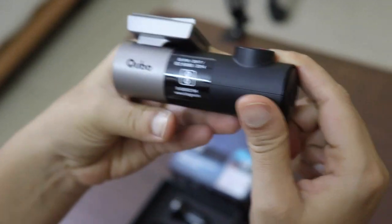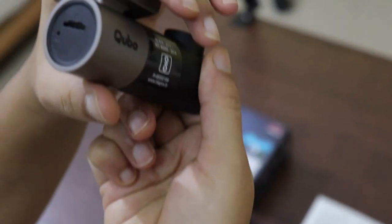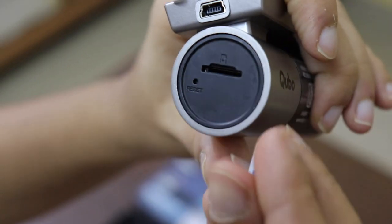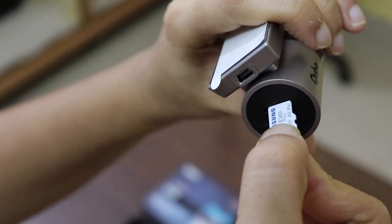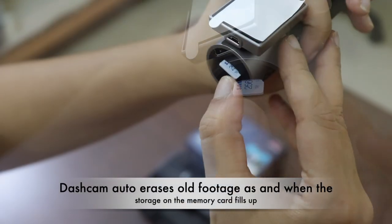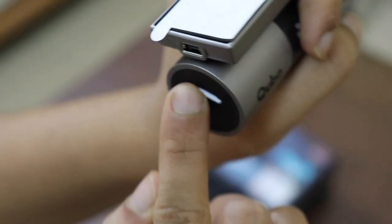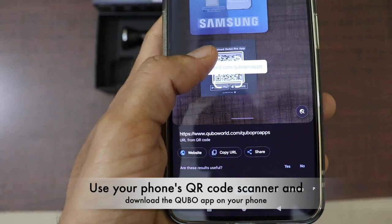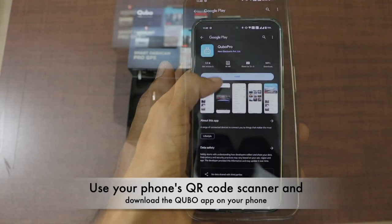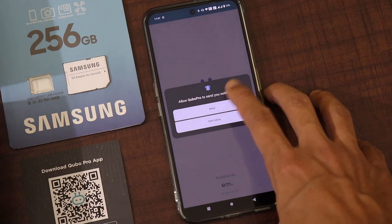This is the Cubo dashcam itself. You can insert the micro SD card into the dashcam by checking for the symbol on the dashcam. This is very helpful in order to store the data. The dashcam also has auto-erase functionality and keeps recording right after the car is started. You can use the QR code scanner to download the Cubo Pro app on your smartphone, and you have to create a Cubo account with the Hero Motor Corp group.